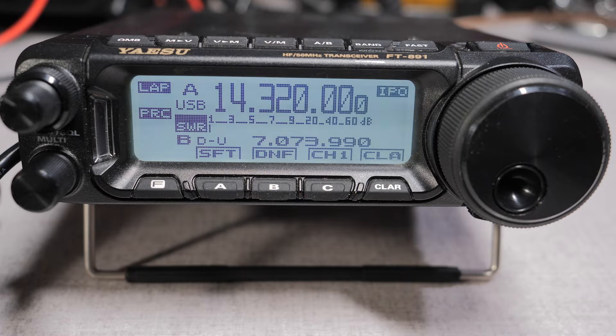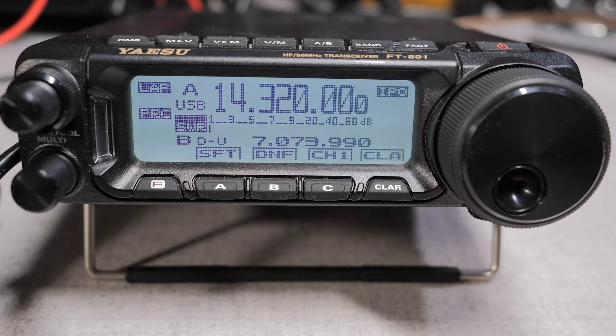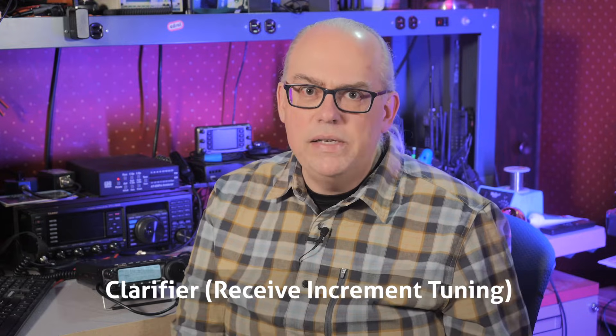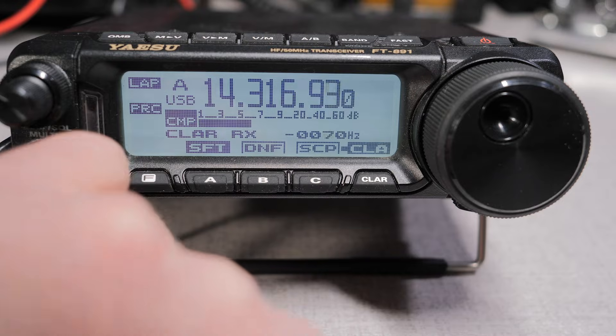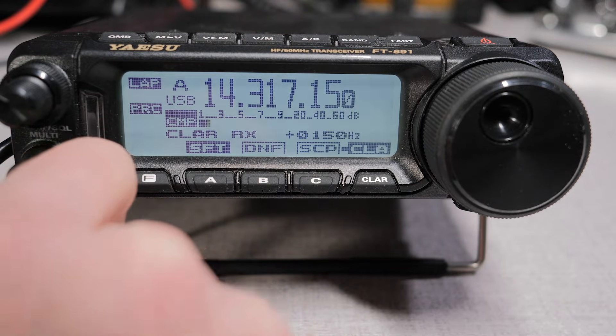Moving to the bottom of the display, you'll find the function button, three programmable buttons marked A, B, and C, and a clarifier button. The clarifier is also known as Receive Incremental Tuning, or RIT, on other brands of transceivers. You can adjust your receive frequency while keeping your transmit frequency constant. This is handy if the station calling you is slightly off frequency, but you want to maintain your transmit frequency. To activate, press the clarifier button and turn the multifunction knob. You can reset the clarifier to the receive frequency by pressing and holding the multifunction button.